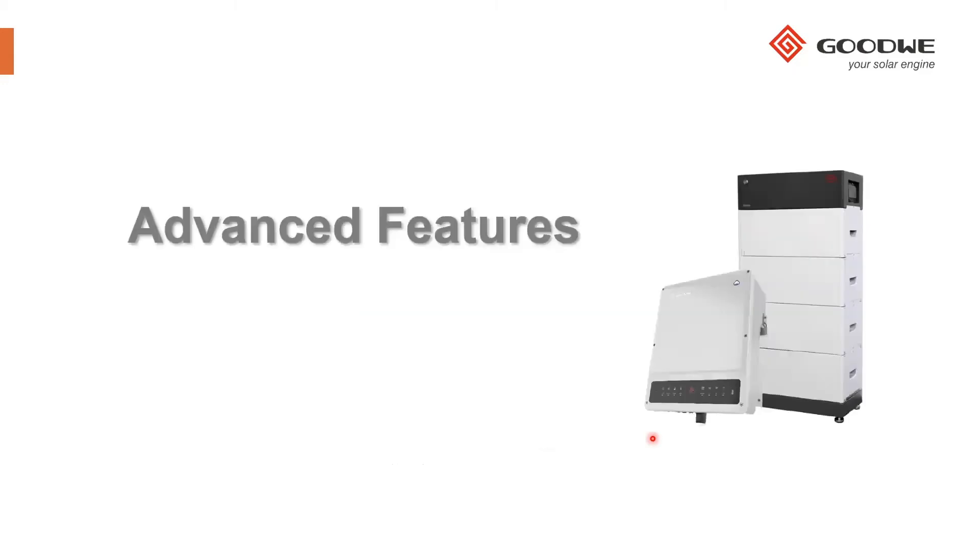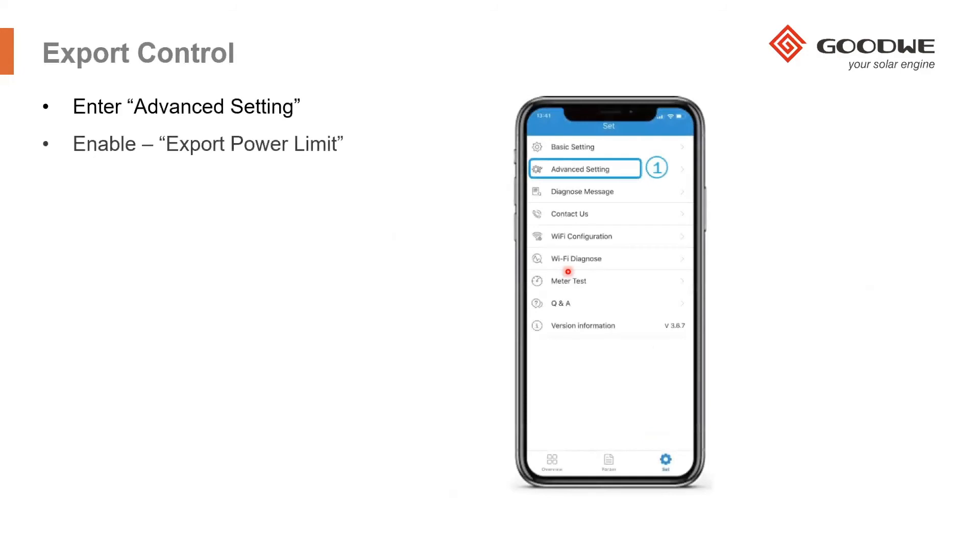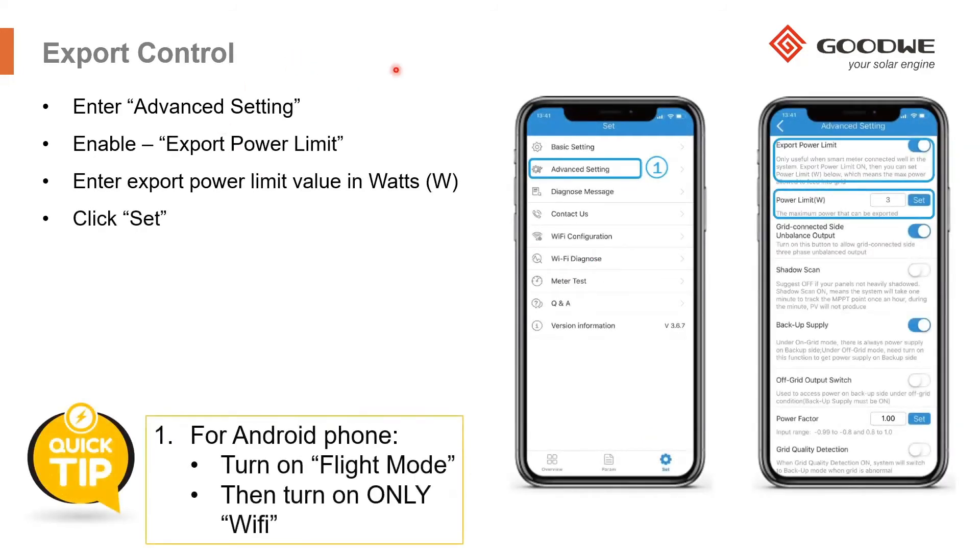For advanced features, if you need to activate export control — for example, zero export or a 1 kW export limit — go into the advanced menu and enable the export power limit, then set the limit in watts. If the limit is 1000 watts, type in 1000. If you're not allowed to export any power, enter zero and click Set to configure the export power.